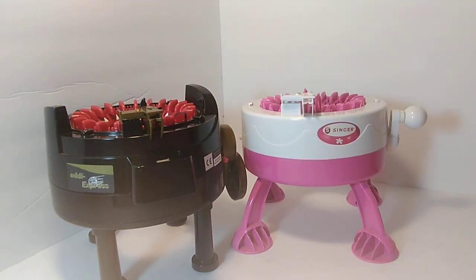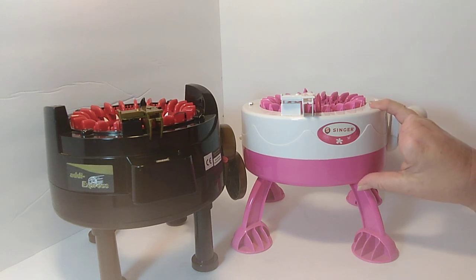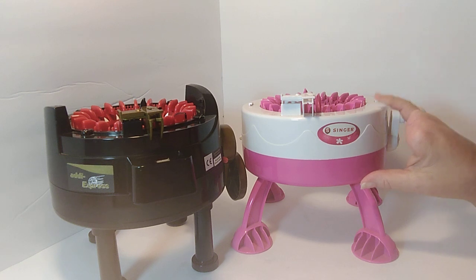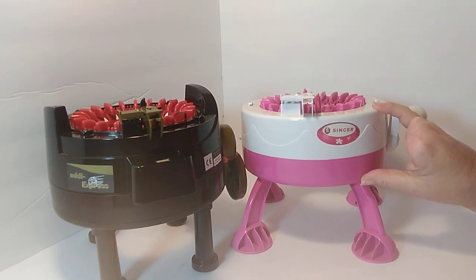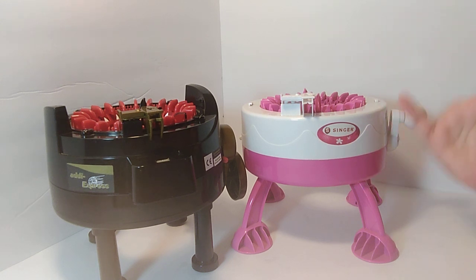But to start out, say you don't really know if you're going to like knitting machines but you would like to give it a try — just to see if it's something you like or if it produces a product that you want to make. I would definitely start with a cheaper machine to see if it's something that you even like. You might try it out and say this isn't for me. Thank goodness I only spent $20.